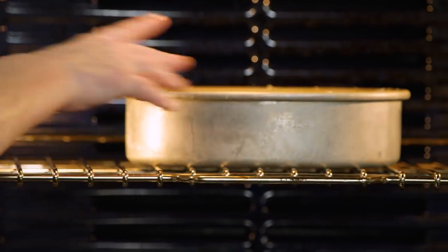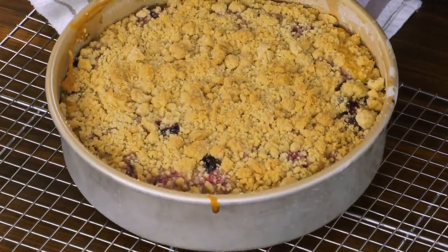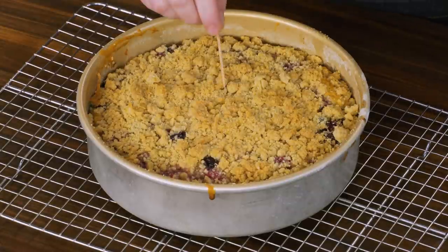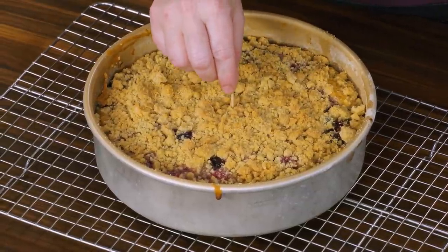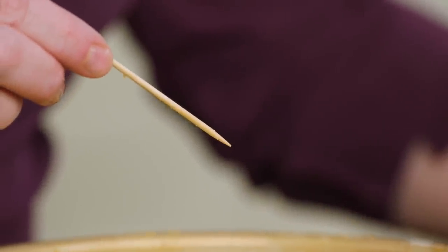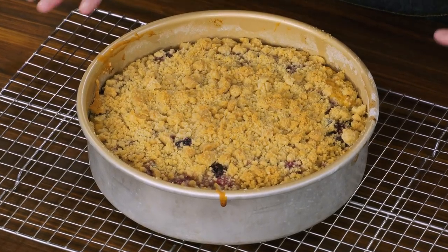I'll go in halfway through and rotate the pan. It gets better looking every time I open that oven. It's been 50 minutes, so I'm going to check to see if it's done — insert a toothpick in the center. I might hit a berry and get a little purple, but the toothpick is clean. This needs to cool completely for at least two hours right on this rack.